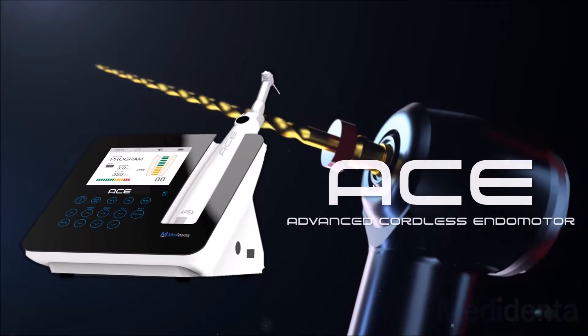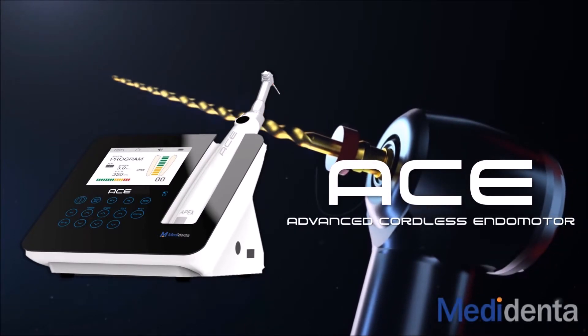ACE, Advanced Cordless Endomotor. Hi, I'm Carlos Spironelli-Ramos.